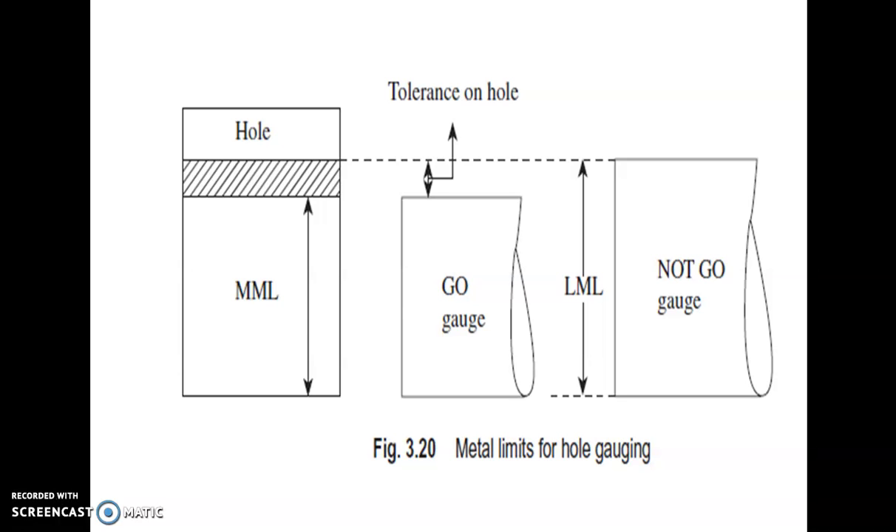Go gauges are checked with a hole. It is used to check a hole. In the hole, the go gauge should enter and the no-go gauge should not enter.